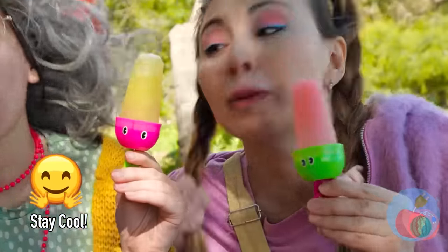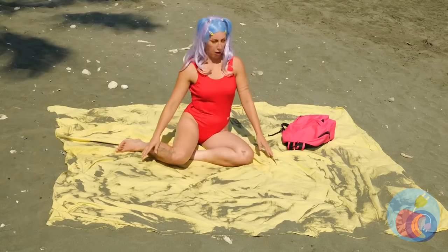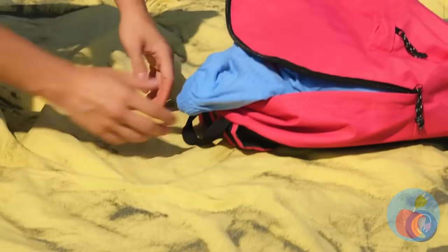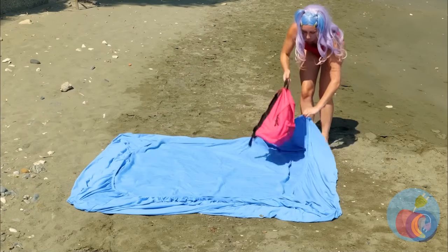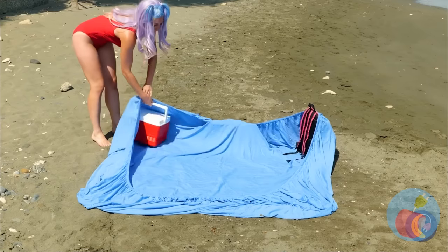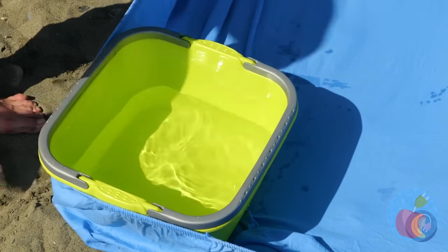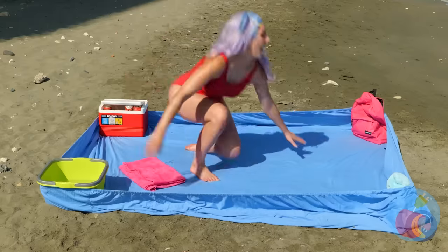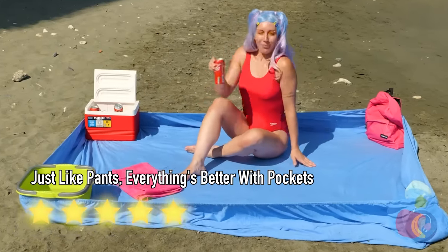I'm starting to see the family resemblance. But that's what started this mess. Well, we can use this nice clean sheet as a backup — these four corners give us a bunch of handy pockets. Room for a tub to wash your feet and even a towel for drying.